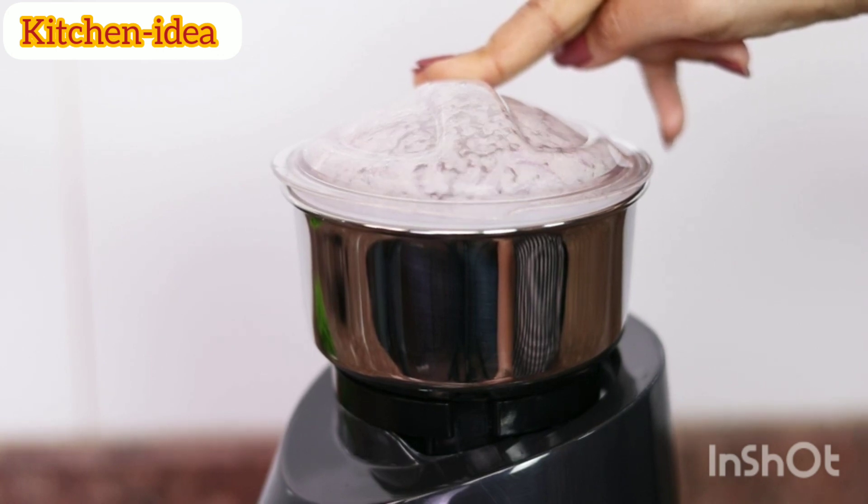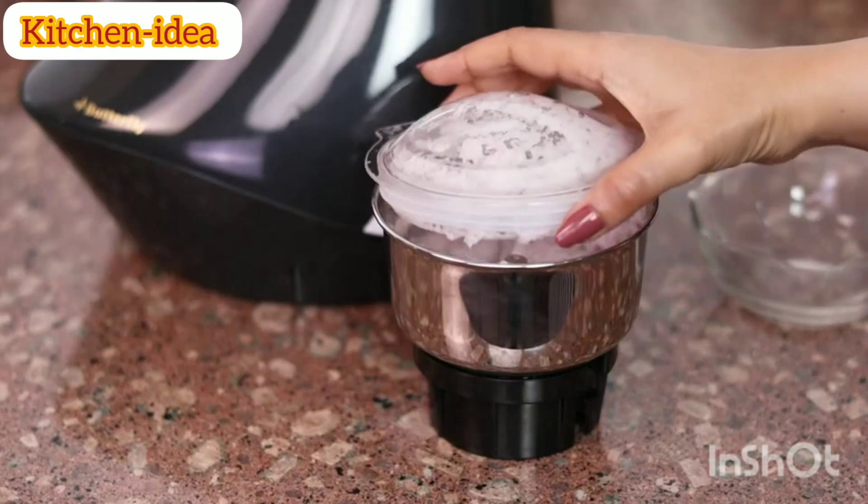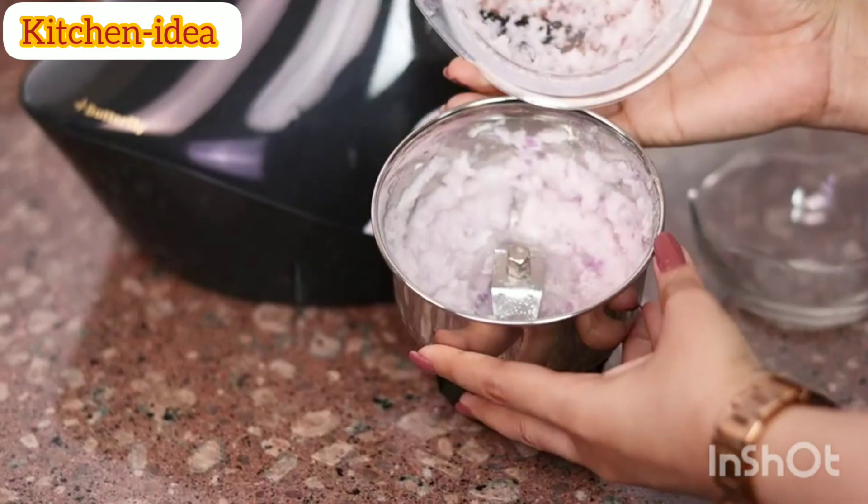Furthermore, the transparent lid ensures that you can view the mix inside and get the consistency you desire. Butterfly Smart Mixer Grinder is an efficient product which is extremely useful in every kitchen. You must give it a try.